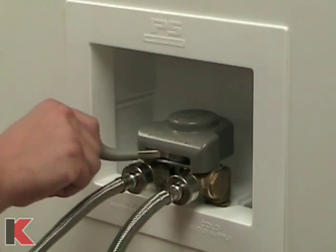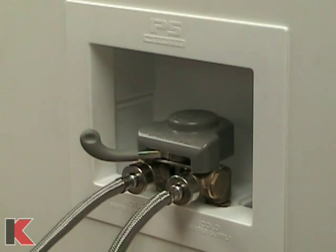Use your new timeout unit: load your washing machine, push the timeout lever over to your desired time, and push start on your washing machine.